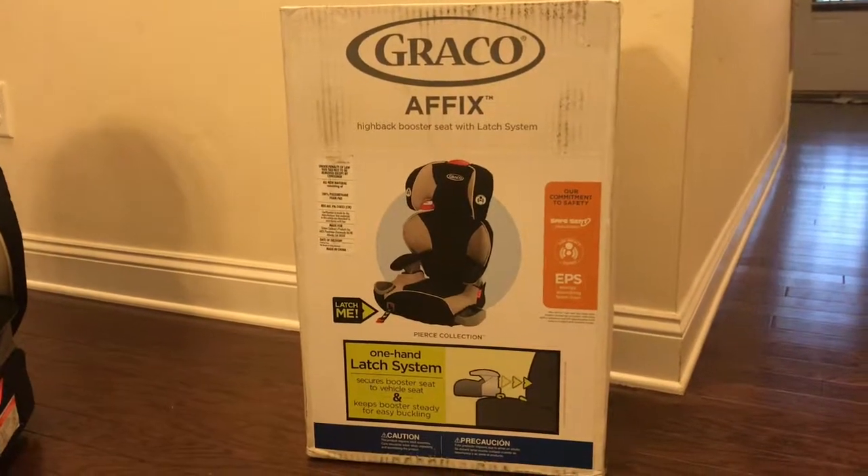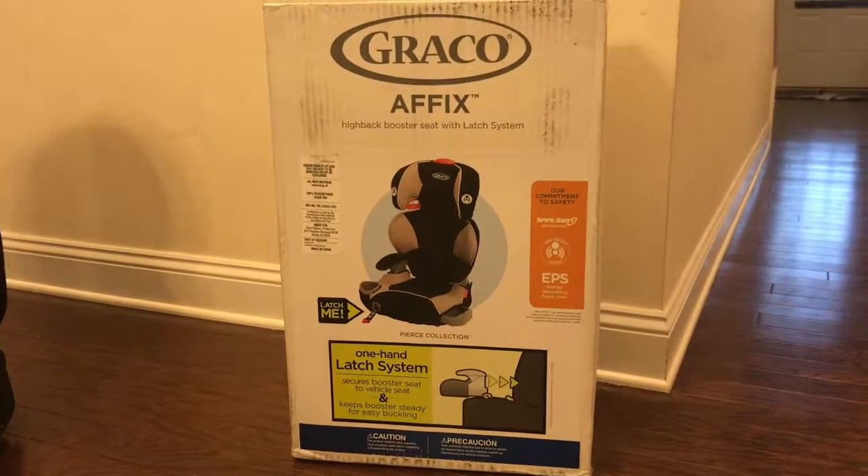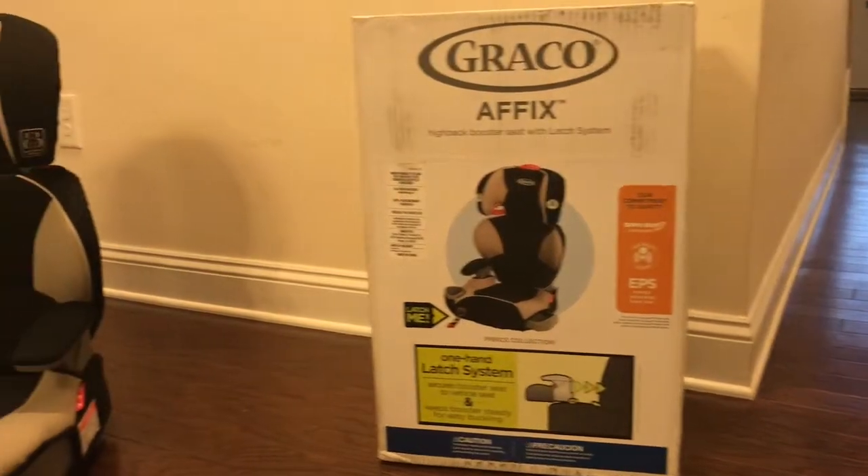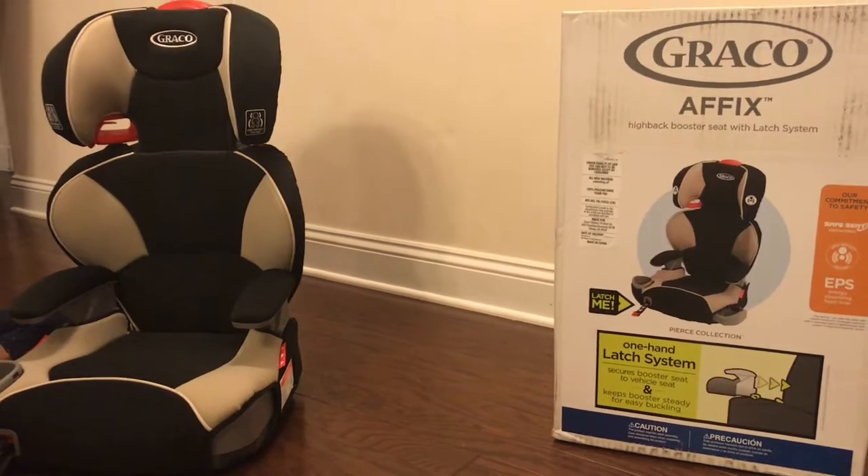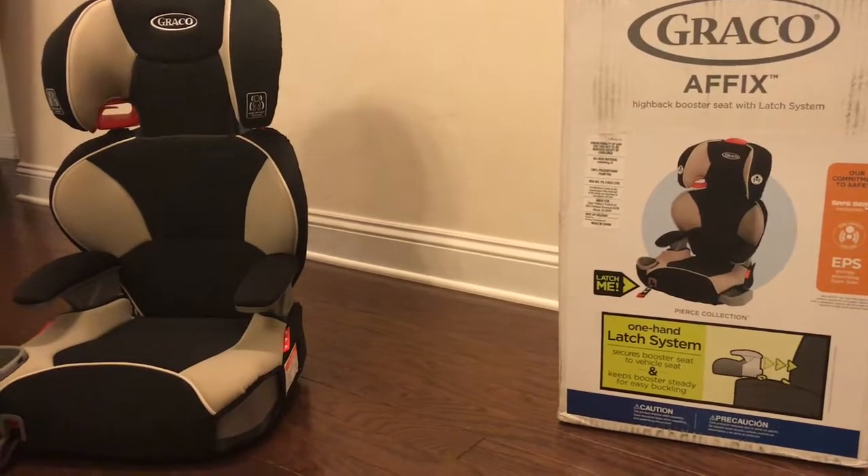This is a Graco Affix high back booster seat with a latch system. We're going to show you how to remove the high back so you just have the booster seat.